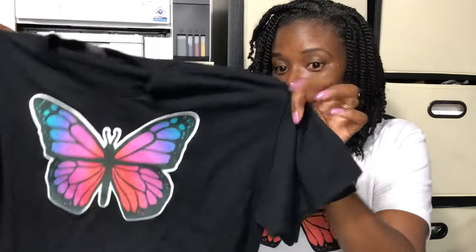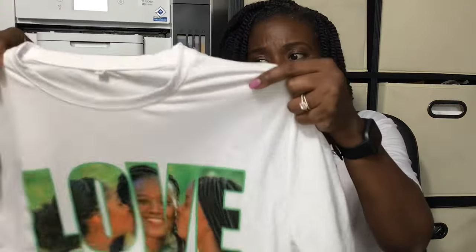This is sublimation on clear HTV, and under that is white heat transfer vinyl, because you cannot sublimate on regular white heat transfer vinyl — well, you can, but you probably shouldn't. This shirt has been washed multiple times. This is regular true sublimation on polyester, because sublimation is intended for polyester fabrics. Anytime you see sublimation done with a hack, that's how it happens on cotton and other fabrics.